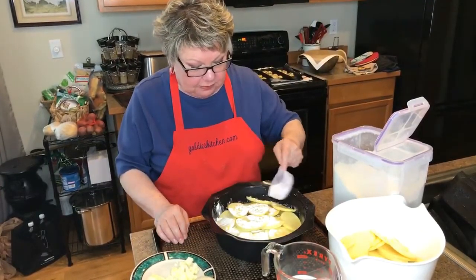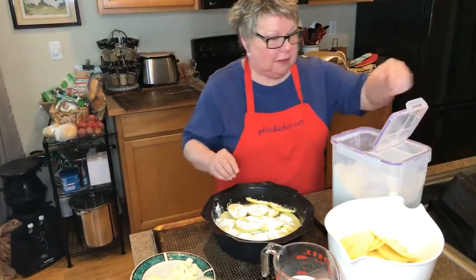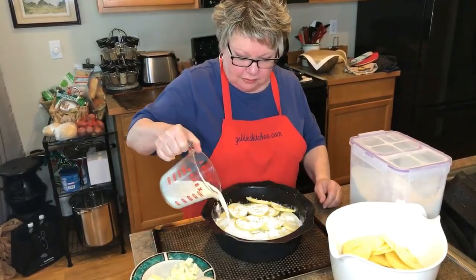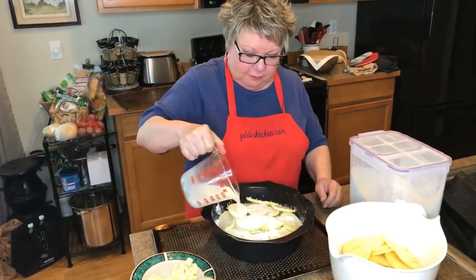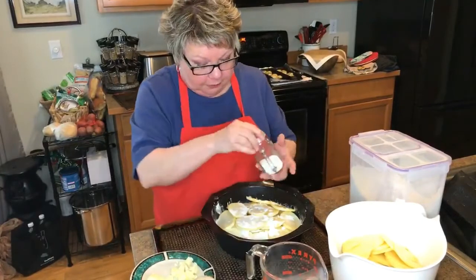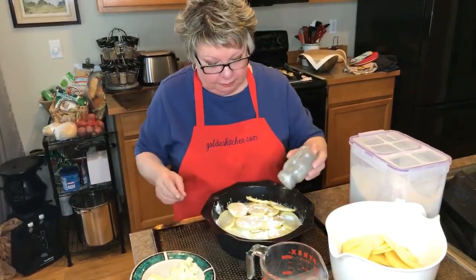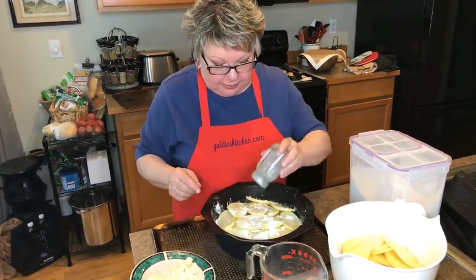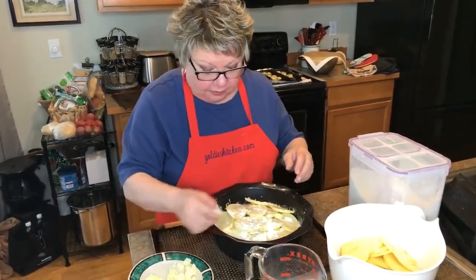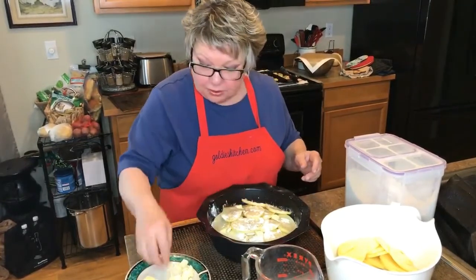A little bit more flour — I think we've got plenty of potatoes. Now I'm going to use a little milk over this. You can see how big a pan I'm making here. Then salt and pepper, and the butter. Then we're going to do one top layer of just potatoes with salt, pepper, and butter, and I'll probably pour the rest of that milk over it too.